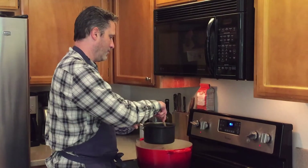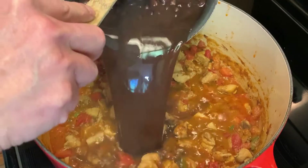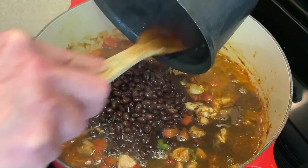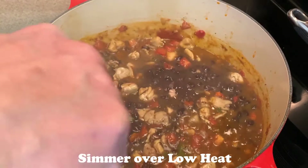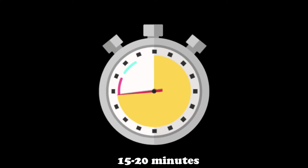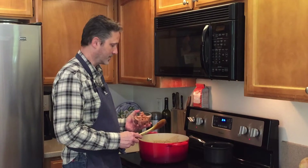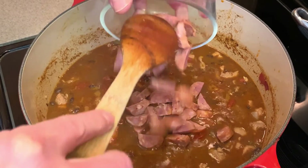Next we're going to take our beans that have been simmering and add those in. We'll give everything a good stir and let this come up to a good simmer. Now we're going to add the two links of sausage that we've got cut up and get those added in.